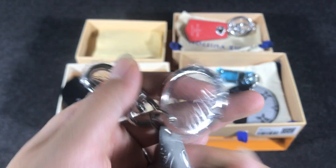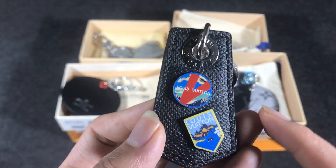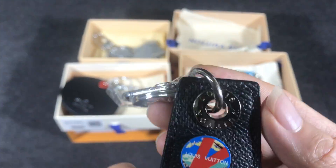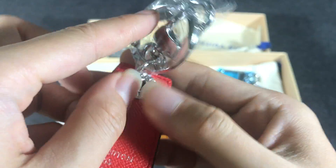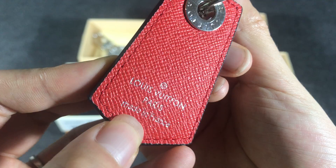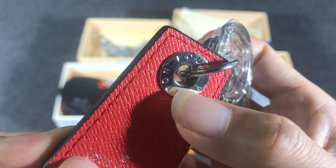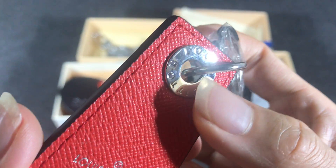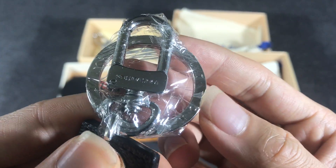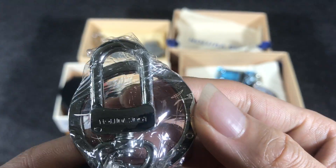The last one here uses two patches with the demi-graphy canvas and red calf leather. You can see the embossed Louis Vuitton logo print, and the finish is self-color with an embossed Louis Vuitton logo.